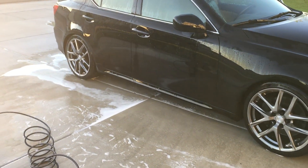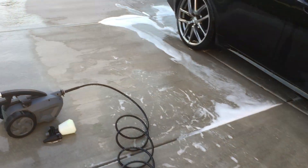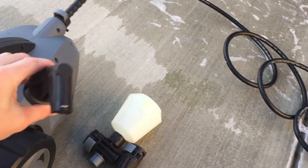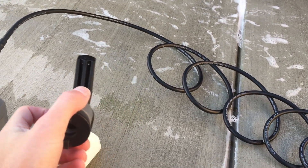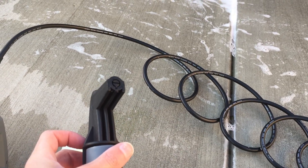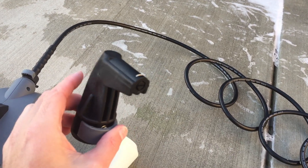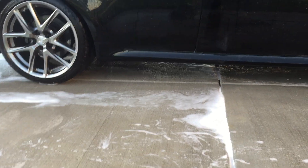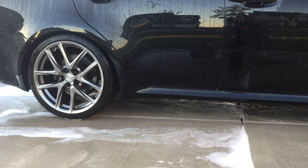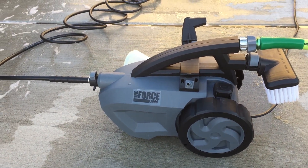Now that I've washed that side down, what I also like to do is use the 90 degree nozzle sometimes. That's this one right here. This one you can put under your car and clean underneath your car if it's dirty under there. It's also really good for gutters, but I don't need it today because I just cleaned under my car a little bit ago, so I'm not going to waste my time with it today. Now it's just drying the car off, and it's as simple as that. Again, this is the Force 1800 pressure washer, and you can find this on Amazon or at the Powerhouse International website.